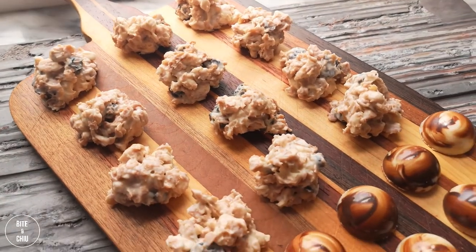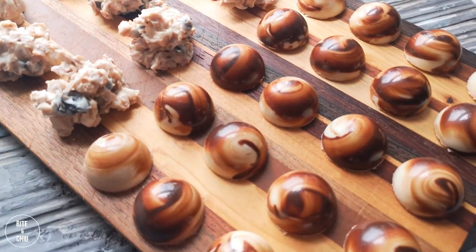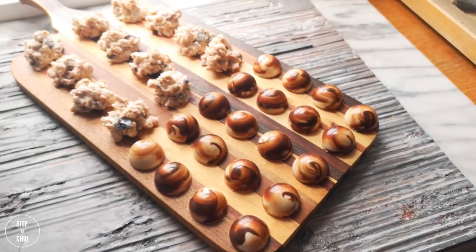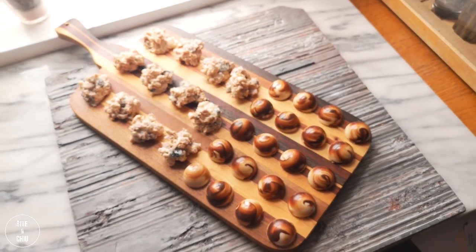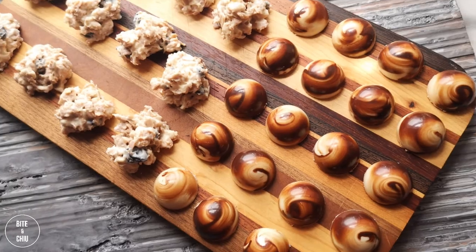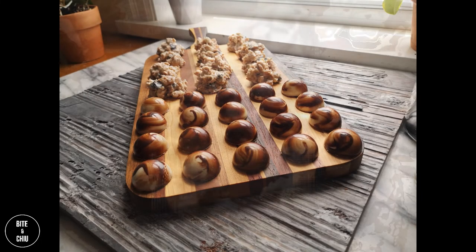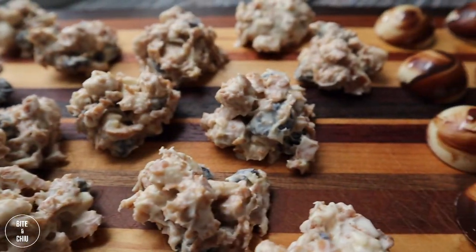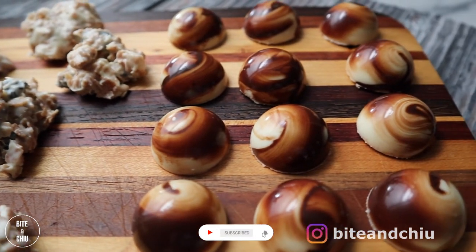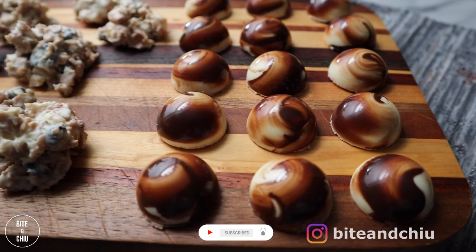Don't these rochers look so elegant? The chocolates are crispy and crunchy from the candied almonds and feuilletine, but also creamy smooth from the chocolate. The dried blueberries are slightly tart, which complements the sweetness of the white chocolate. These chocolates keep well at cool room temperature for many weeks — if they last that long! Let me know in the comments what your favorite chocolate confection is. Do you like fun and nostalgic chocolate bars or elegant bonbons? I might make it for you in a future video. Thanks for watching.